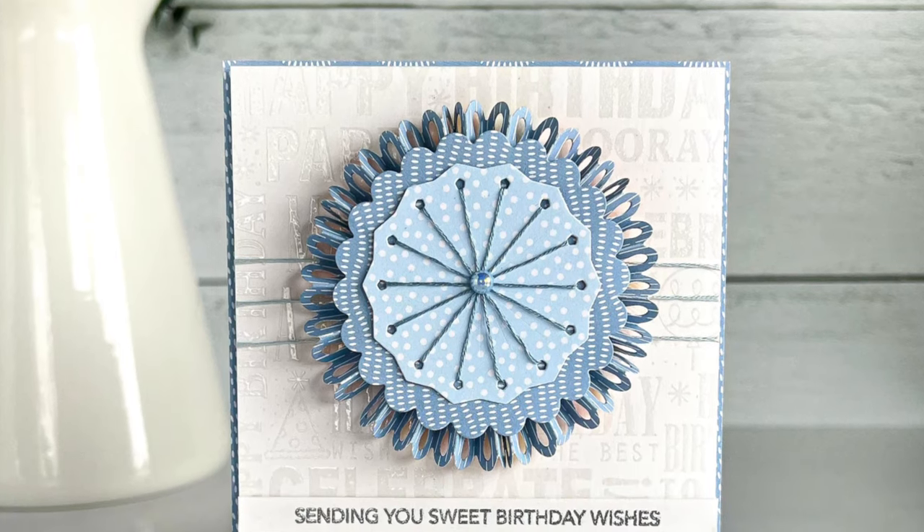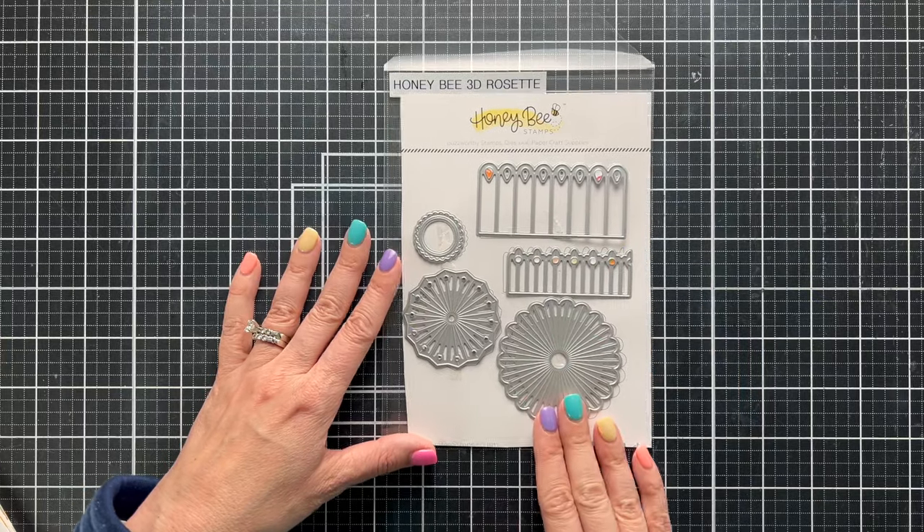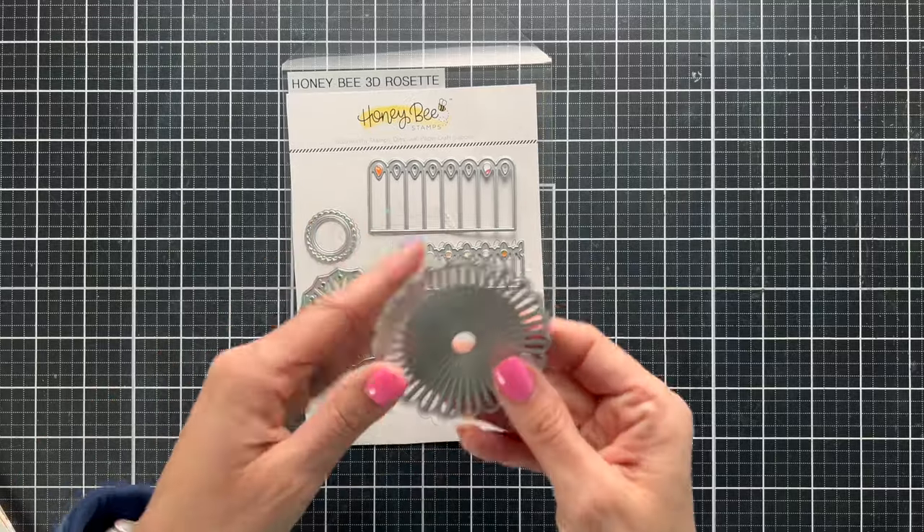Hi everyone, this is Nikki. I'm so glad to have you back on the channel. Today we are going to be looking at a DIY way to create a stitching die from your regular dies.